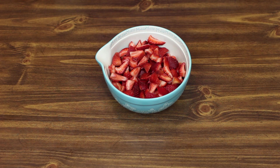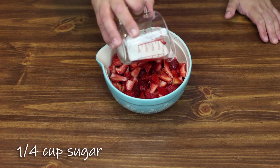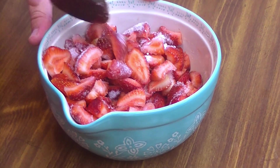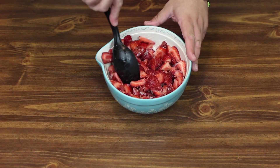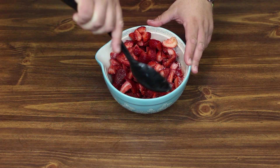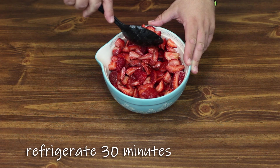Let's go ahead and get started here with 6 or 7 cups of strawberries — it's probably about 2 pounds — and add to that a quarter of a cup of sugar. Let's get it mixed around, try to get all the strawberries nice and covered. Once you get these pretty well covered, you're going to put them back in the refrigerator for about a half hour while we make the rest of our strawberry shortcake.